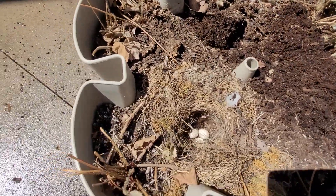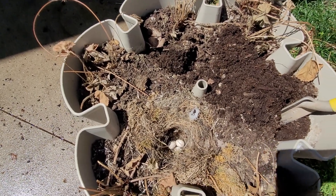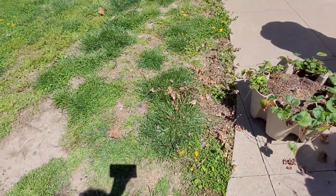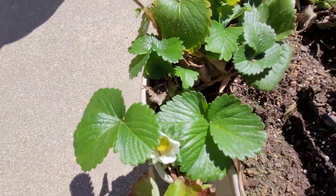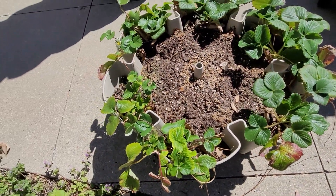Hopefully they will all come back, but time will tell and we shall see. All of these obviously are going to make it — some of them already have flowers growing on them, so I know those are going to be strawberries. Anyways, let me go ahead and get to it and I'll be right back.